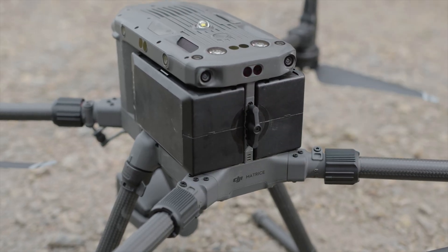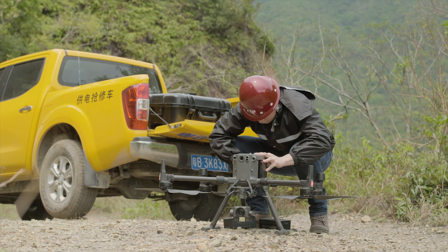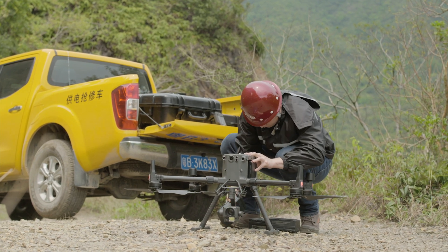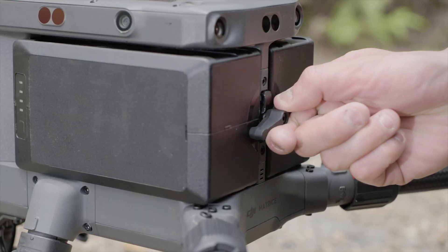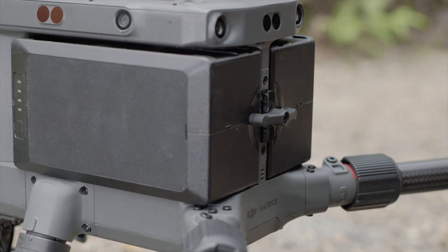Unlock the battery lock, then remove and replace the battery on one side. Replace the battery on the other side in the same manner. Lock the battery lock when both batteries are in place.